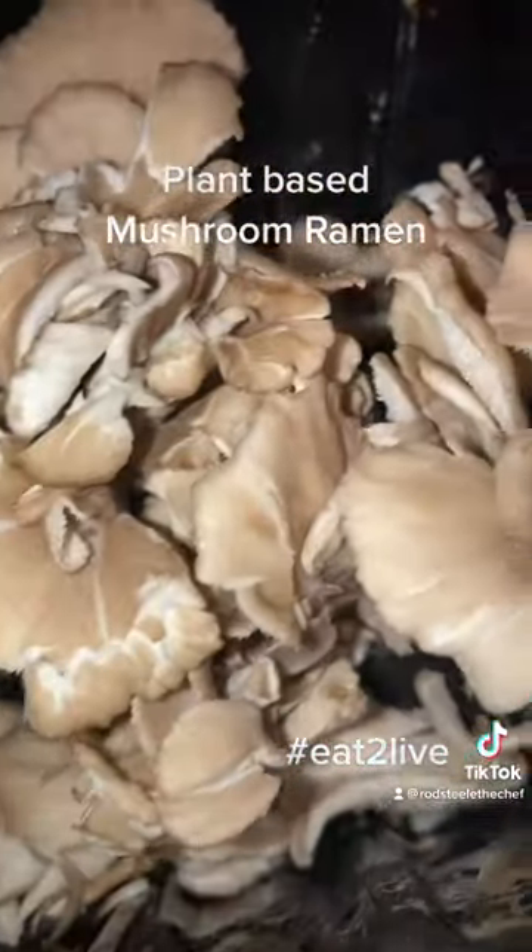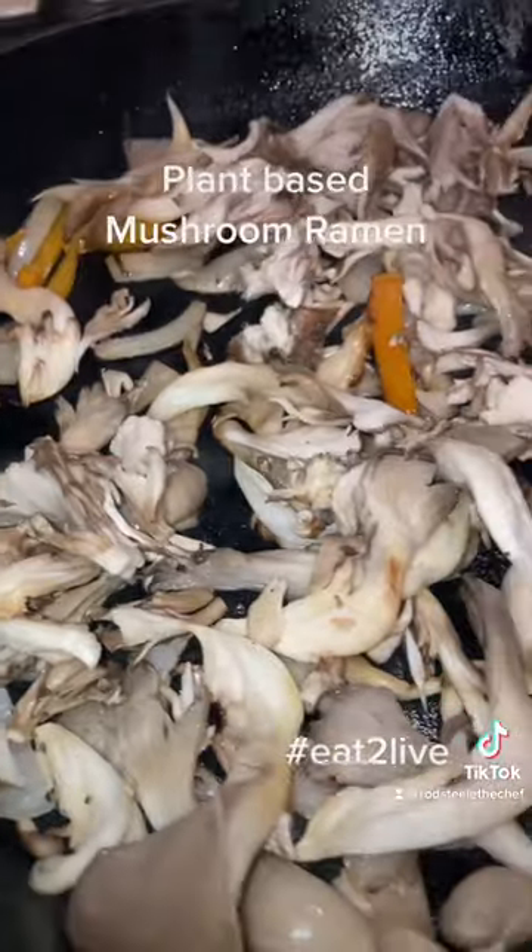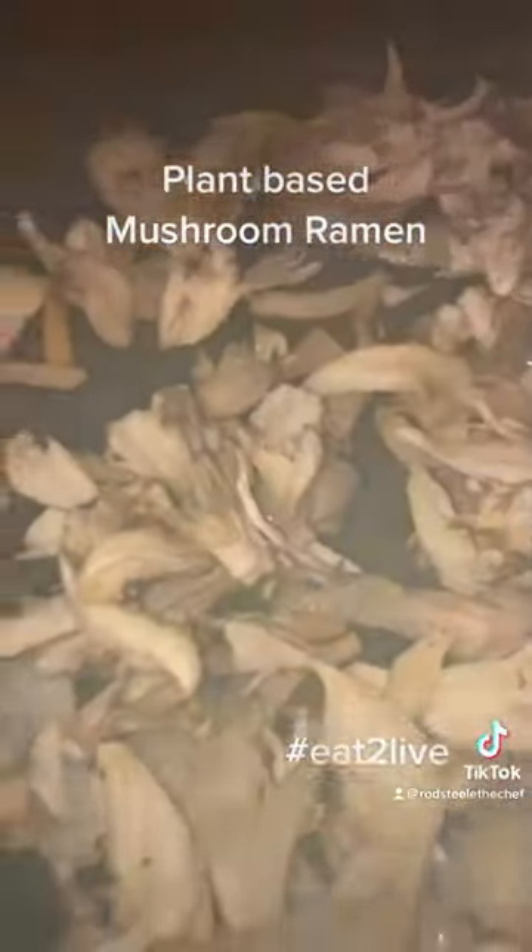Ross the chef back with another episode of Eat to Live. Got my oyster mushrooms in my hand right here, got my maitake — the roasties up in the pan with some onions and peppers, y'all see it.